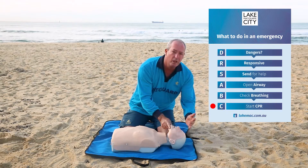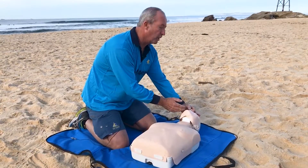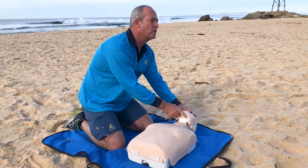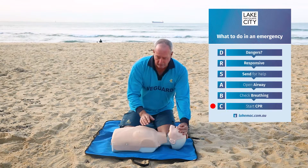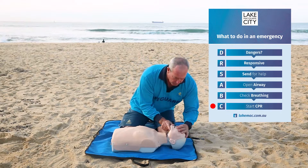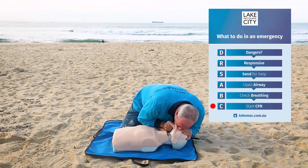Here's a quick demonstration. We tilt the head back and squeeze the nose off. If we don't squeeze the nose off, the air we force into the lungs will come back out the nose. So we put our mouth over the patient's mouth with a good seal and inflate just enough to get the lungs to rise. Two breaths, just like so — one, two.